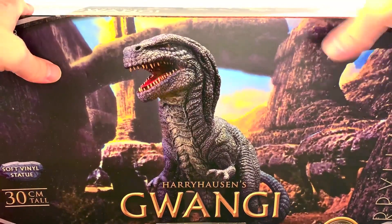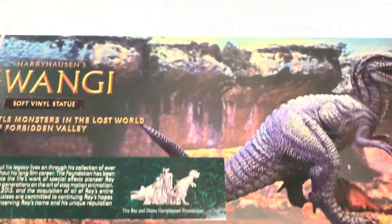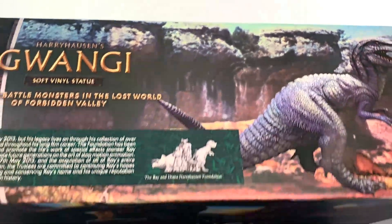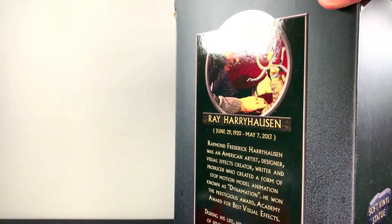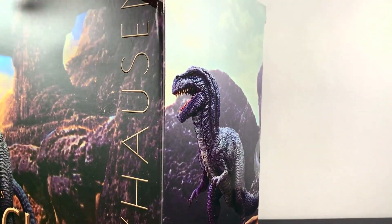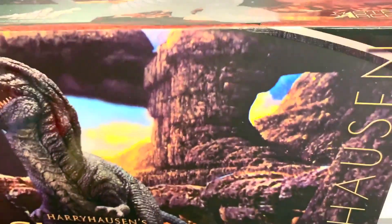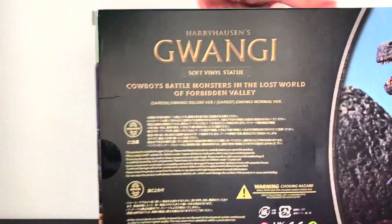I will eventually get to the Allosaurus, but this was still within the time frame of being able to do this before the end of the year. This one came out this year and I really wanted to get this one done. You got Ray Harryhausen on one side, Kwanji on the other. As you can tell, this is a really big box — we have like a 30 centimeter figure. Pretty, pretty huge.